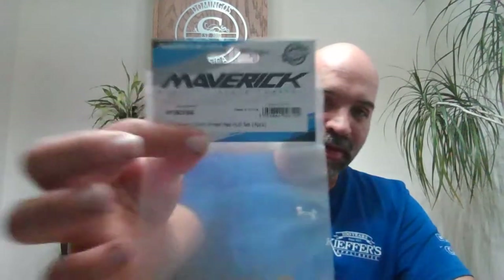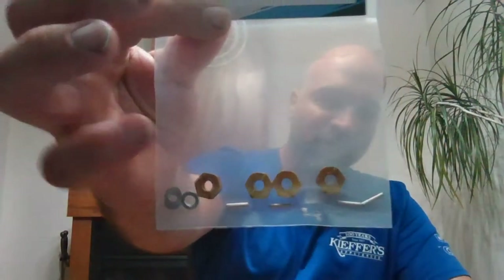I understand stuff breaks and it has to get fixed. So I reached out to them and they sent me everything I needed to get that Maverick back on the road. One of the things they did not have in stock at the time was the 12 millimeter hexes, but in this package they sent me those. I actually found one of the 12 millimeter hexes I lost walking on my driveway, put it back together, and it's good to go.